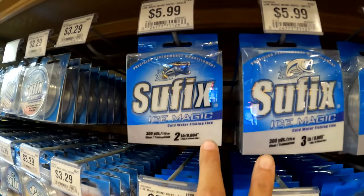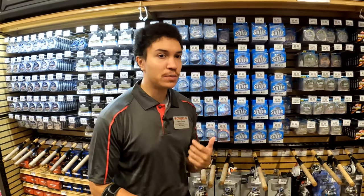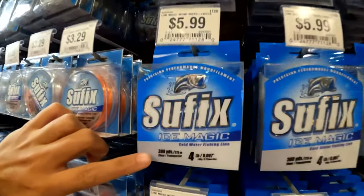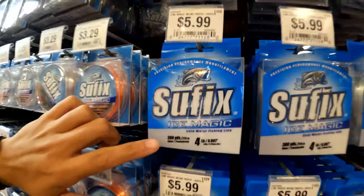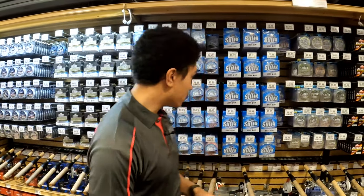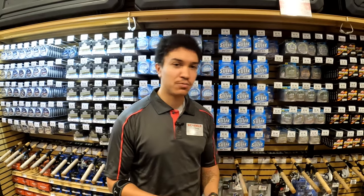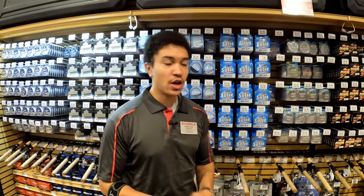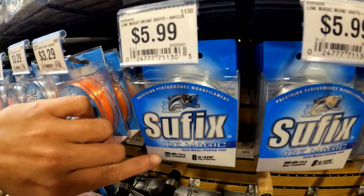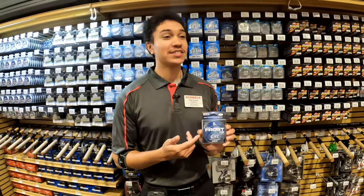Two and three pound test are very thin micro-finesse lines, best for guys fishing very clear water or spooky pressured fish that require small, lifelike presentations. Four pound is your bread-and-butter all-around panfish line for crappies, perch, and bluegill — works for nearly any situation. Six pound is probably the best do-it-all line in ice fishing, great for big crappies, big perch, and walleye. Eight pound works best for run-and-gun fishing outside for bigger walleyes, giving you that extra strength to handle those fish.